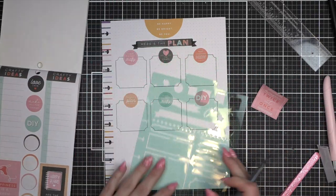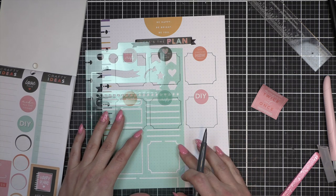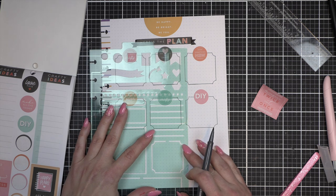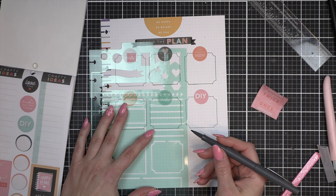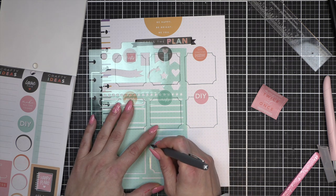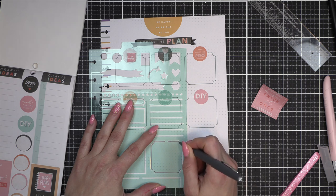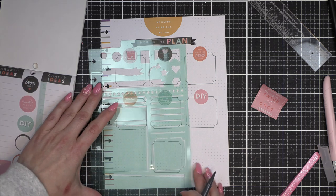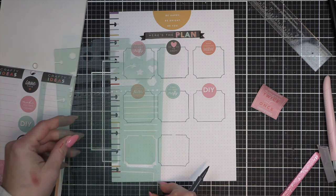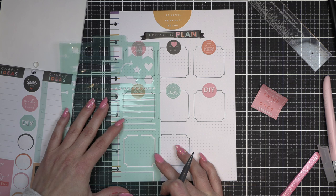I'm going to tell you something dumb I did that I fix later: I am using the inside line of this particular label stencil when it should be the outer line — but bear with me, I'm learning. We're going to do a three-by-three grid on this first page, and I had to figure that out as I went. I did keep it consistent throughout the entire front, and I will fix it when we get to the back side.